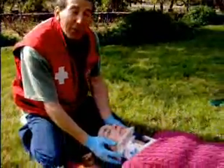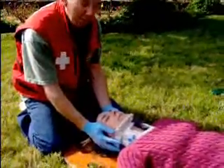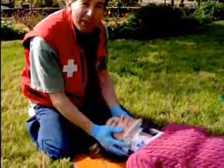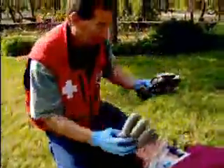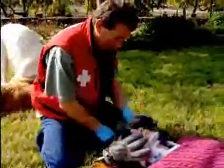Any time you're doing an immobilization of the spine, you need to have somebody who's keeping the head immobile — and they stay on the head until the person is successfully put down. We'll put these props here so that her head has been immobilized.